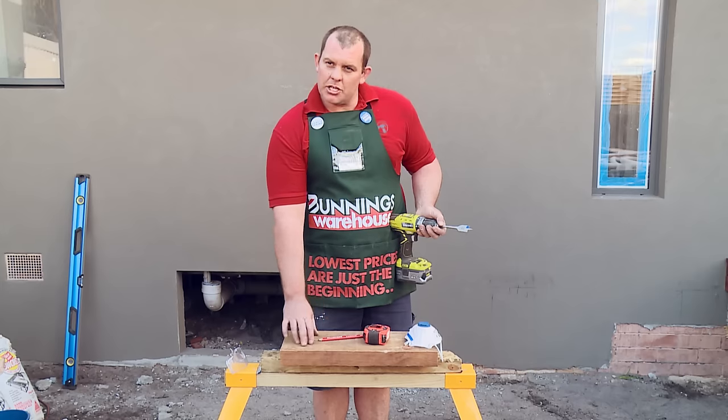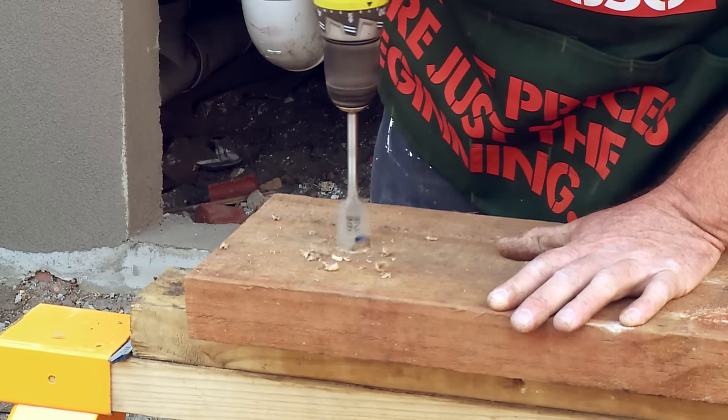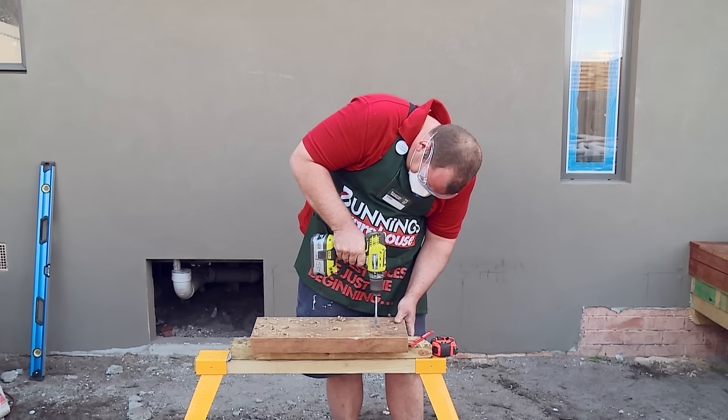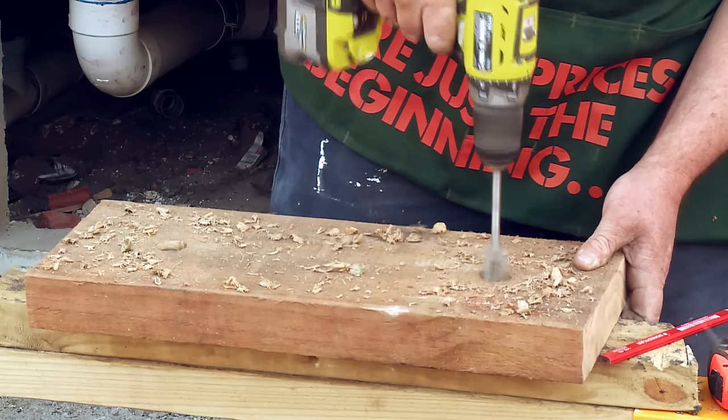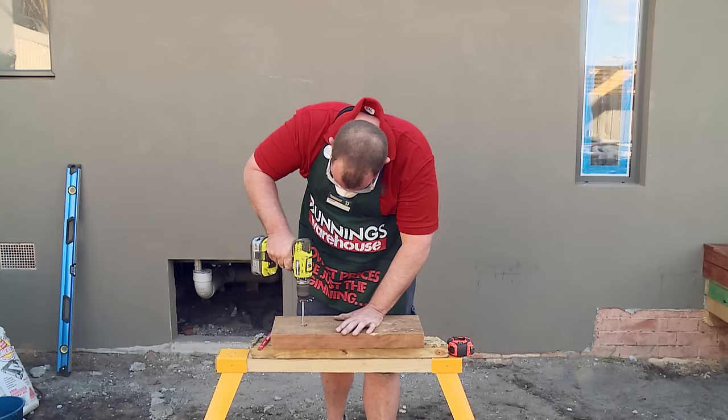So now that we've got the position of our holes marked on the timber, we're going to go ahead and drill them. We're going to use the spade bit to countersink our dynabolt so it can sit into the timber. Now that we've got our holes countersunk, we're going to change drill bits and drill all the way through the timber.